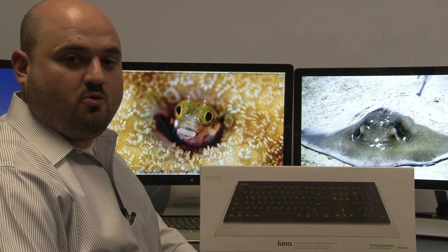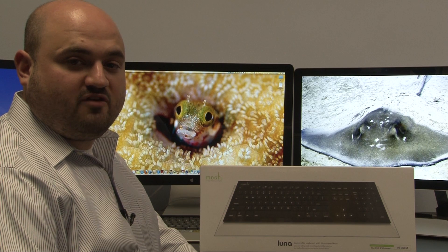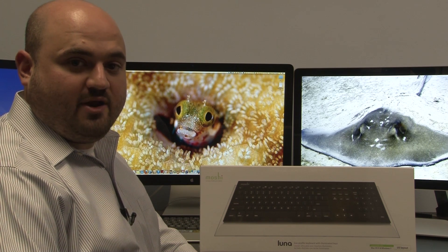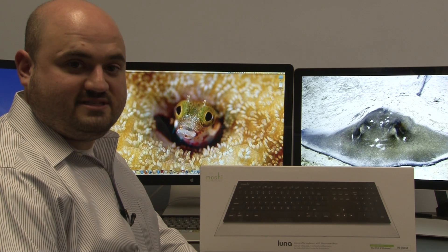Moshi's Luna low-profile illuminated keyboard is the perfect accessory for a Mac OS X or Windows 7 computer. I'm going to unbox it, review it, and set it up.